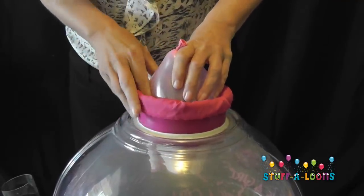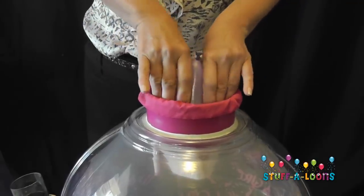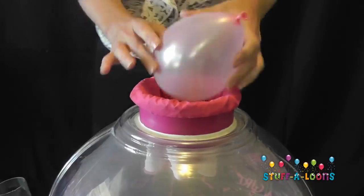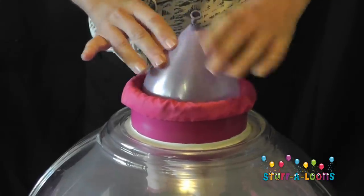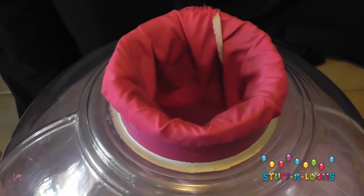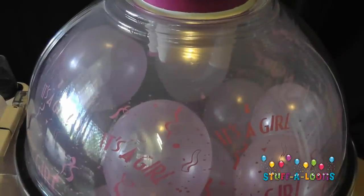For this balloon I'm going to be putting in some five inch balloons that I've already blown up. I'm just going to pop them through the neck of the super stuffer, gently manipulating them, moving them around, and popping them in. From the top you can see they're quite tight, but as long as you're just manipulating that balloon you can easily pop them in there.